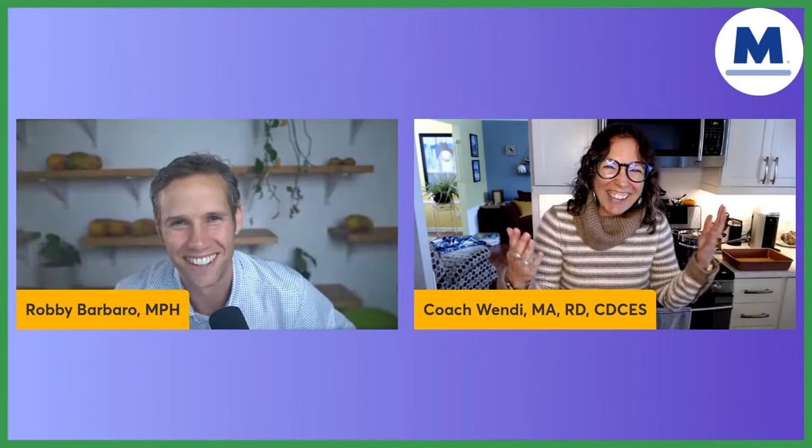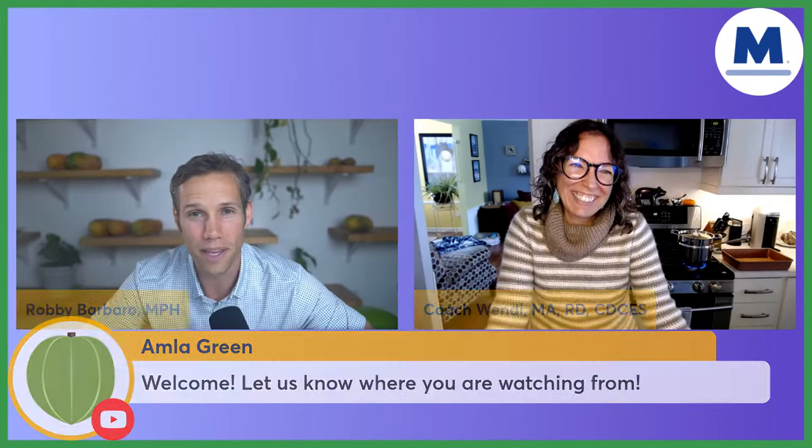Wendy, it's so great to see you. That music gets me going. I'm ready to dance. We have a real party today. It's a real party. You're making a very festive holiday dish.